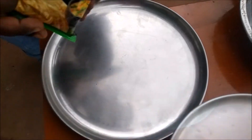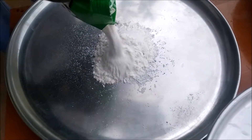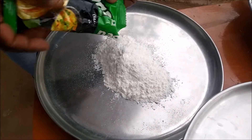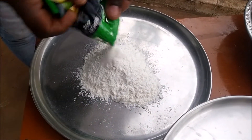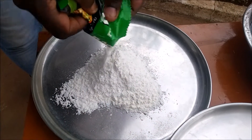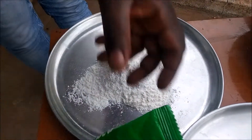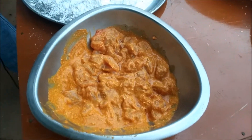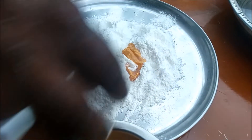We will take 150g of maida and 200g of fat. I will add baking powder and mix it all together.